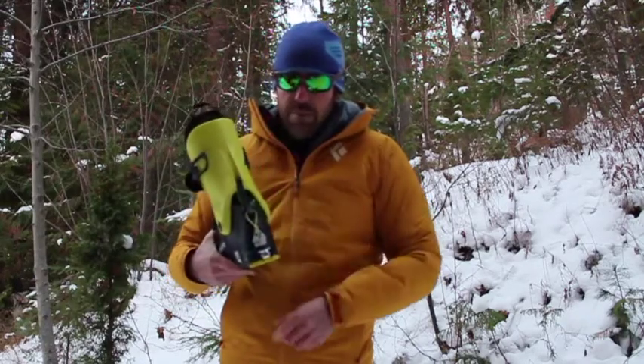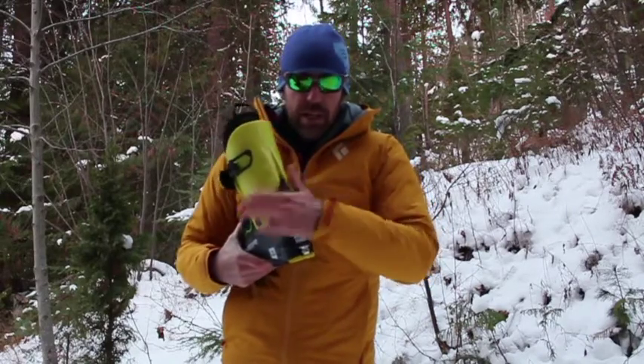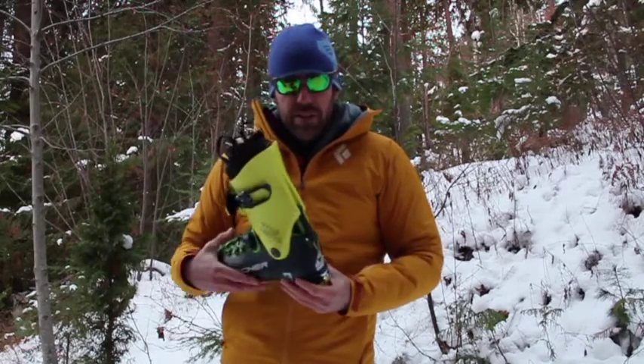It's got a very simple walk mode on the back. That's in walk mode, and back into ski mode — it clicks back down, metal on metal, very secure.